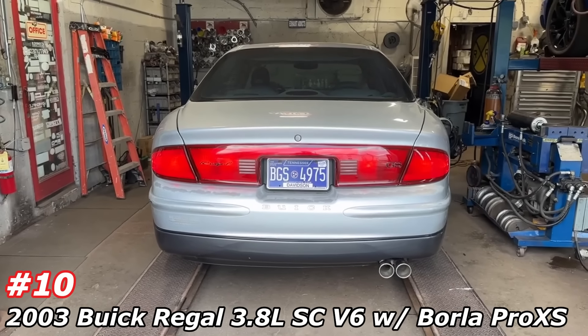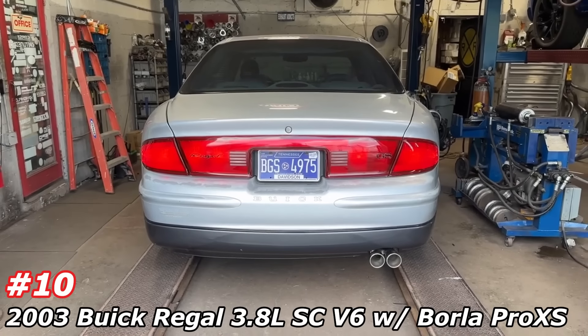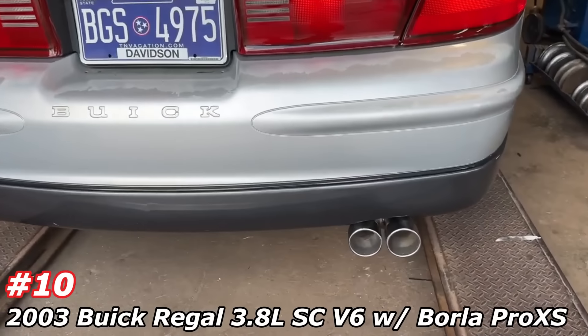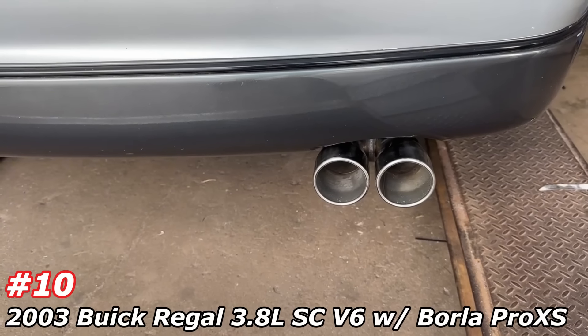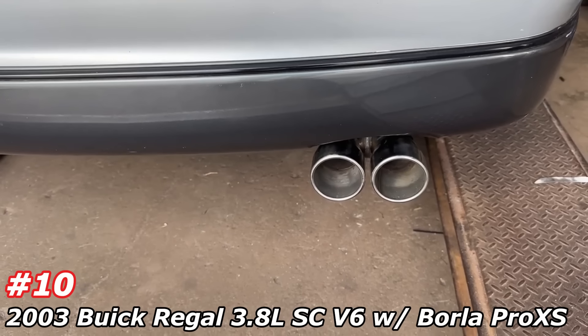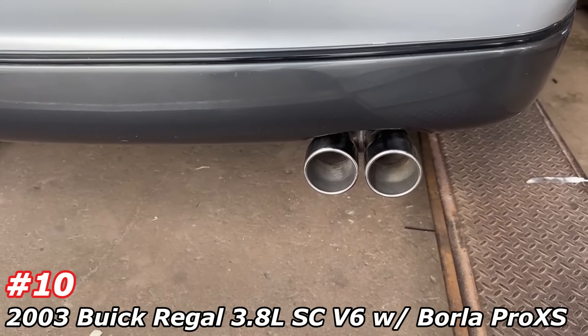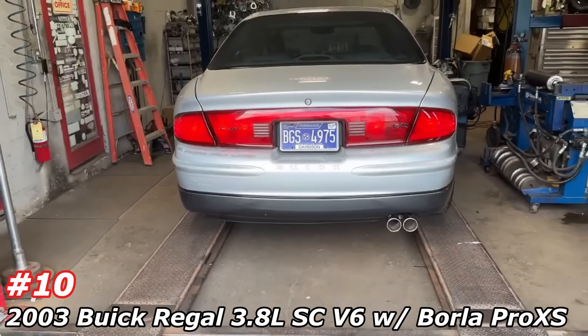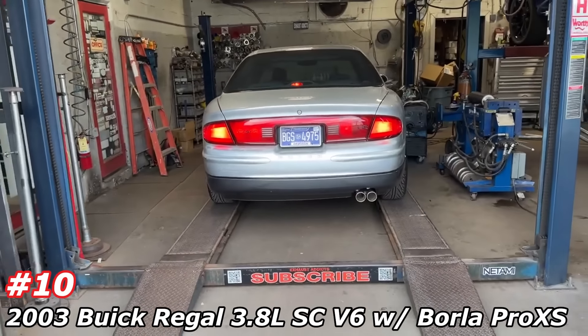That's the nice thing about Borla guys — when you really get on the car, that's when they peak and they get louder. So sitting still at idle you don't really hear it. Tap the gas. It's a nice clean medium tone.